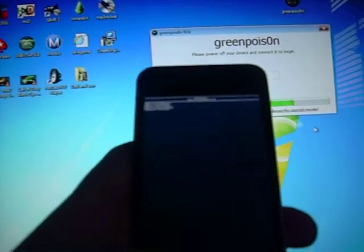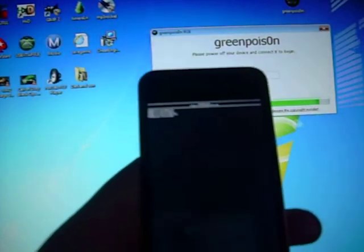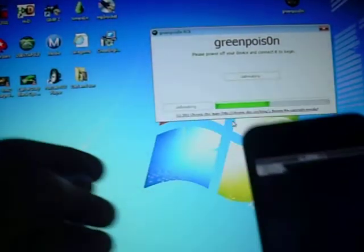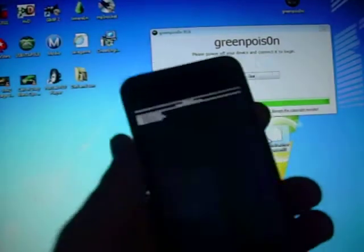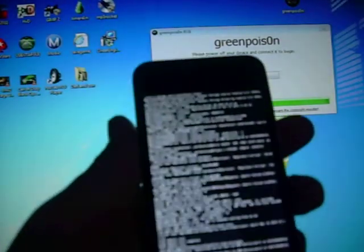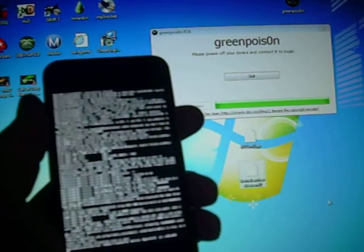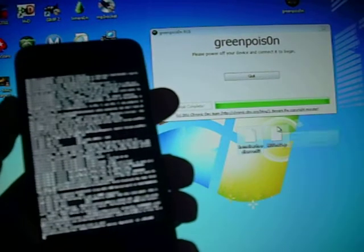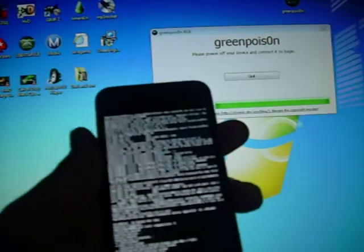Alright, and it's almost done jailbreaking. Some letters should be coming down your screen — in a couple seconds after this is done loading. Alright, and you should see two icons pop up on your desktop while this is jailbreaking. And it says 'jailbreak complete' and now you see the letters scrolling down. You should see these two things pop up on your screen — you can just throw them in the recycling bin at the bottom of the screen, just delete those.